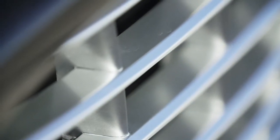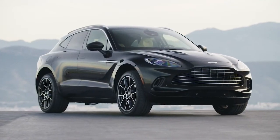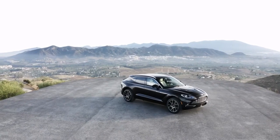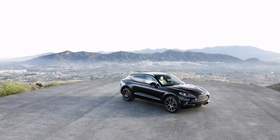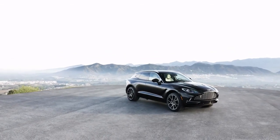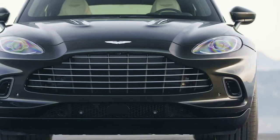The DBX is powered by a twin-turbocharged V8 — the same engine found in the DB11 and the Vantage — tweaked to produce 550 bhp and 700 Newton meters of torque, propelling it from 0 to 100 km/h in 4.5 seconds.